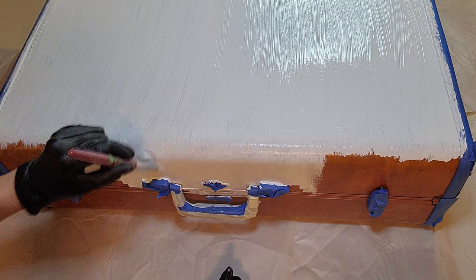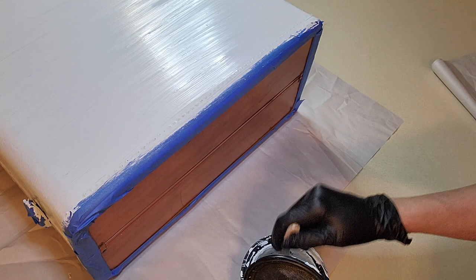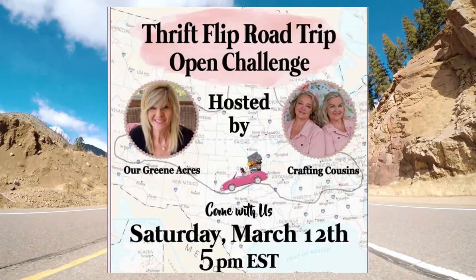I really loved how this piece turned out — I can't wait for you to see it! Now I'm doing the sides here too, painting in the same direction to keep it consistent and uniform. It looks really pretty; I'm so excited to be a part of this playlist.